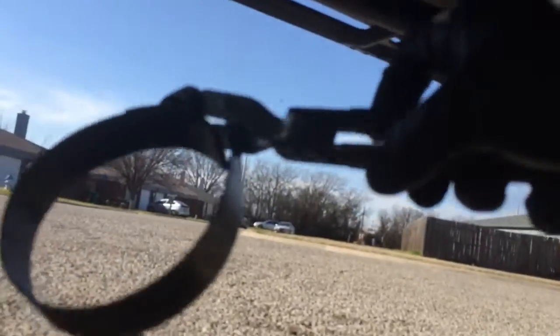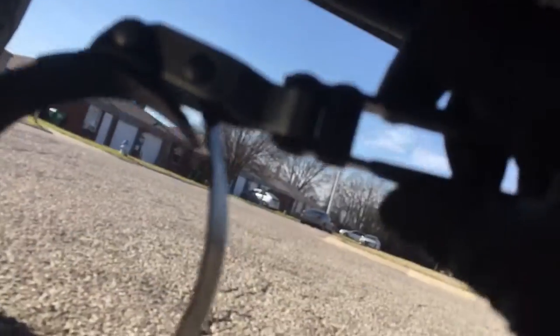Luckily I'm at a friend's house that had an oil filter removal tool, which looks like this right here. I'm not sure how much they cost — I'm sure they're probably under 10 bucks. Basically the concept is you put it around the oil filter and you turn it counterclockwise in order to remove it and loosen it up, so we're gonna go from there.